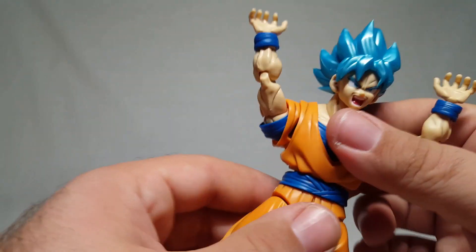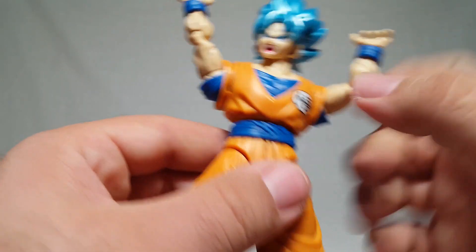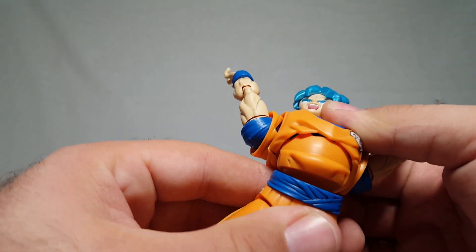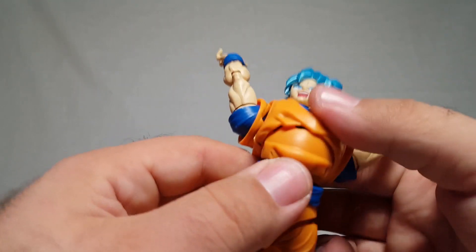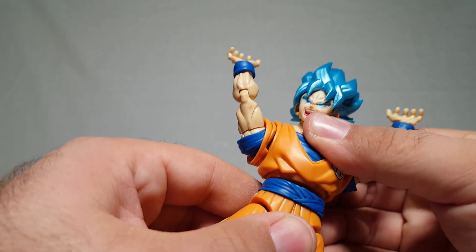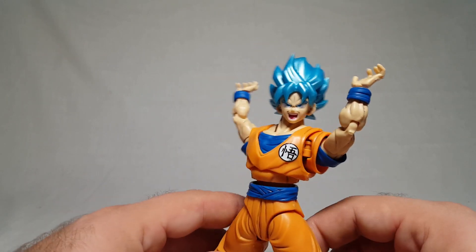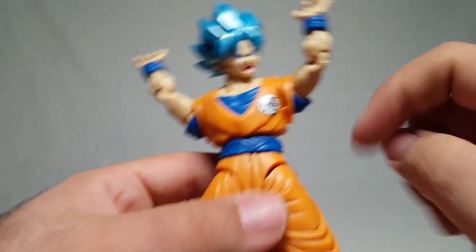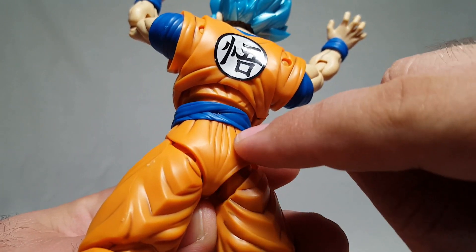He can rotate at the waist — he's dancing! There's a ball joint down here and another ball joint right above that, along with a rocker where he basically breaks his back off and can do the Matrix. This is where we had issues that we had to fix. You do get a little accordion maneuvering. They have the Broly kit coming out too — that's going to be great. There's also the belt going across, the butt sculpt, and the pleated extension part because that's how pants work.